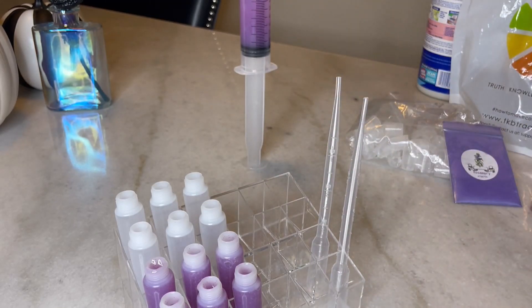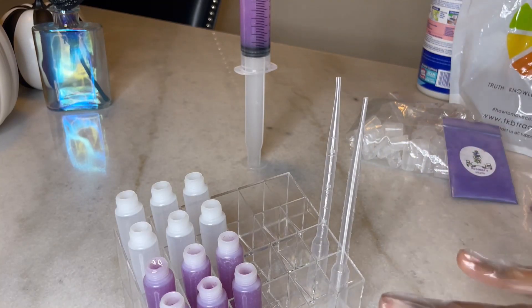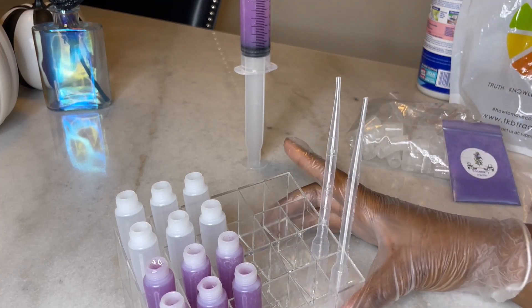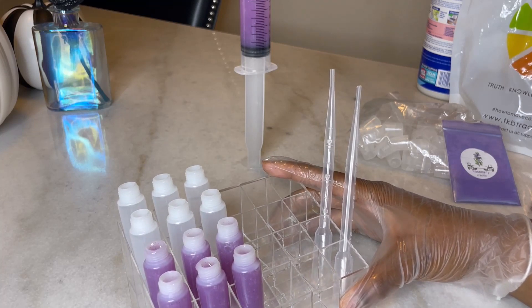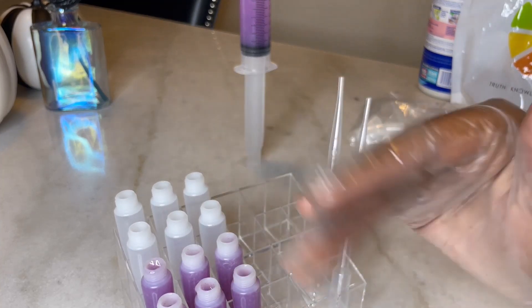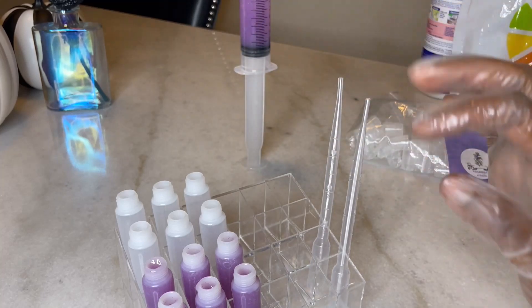So let's get back into the video. I'll be making the next batch with the mica powder, so you can see the difference between the liquid pigment and the powder pigment. The first batch turned out really pretty. Drop a comment below — the best name for these glosses will win a free gloss. All you have to do is drop a comment with a name for each of the glosses, and I will email you if I think the name fits the gloss. So best name wins. The first six is with the liquid pigment color and the last six will be with the powder pigment color.